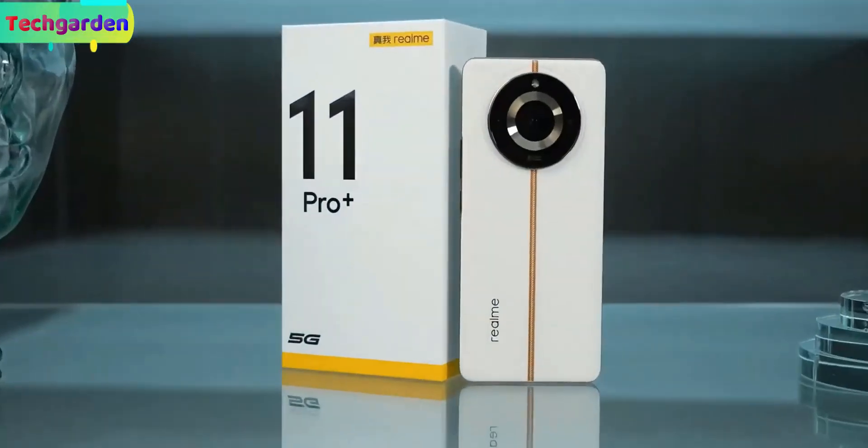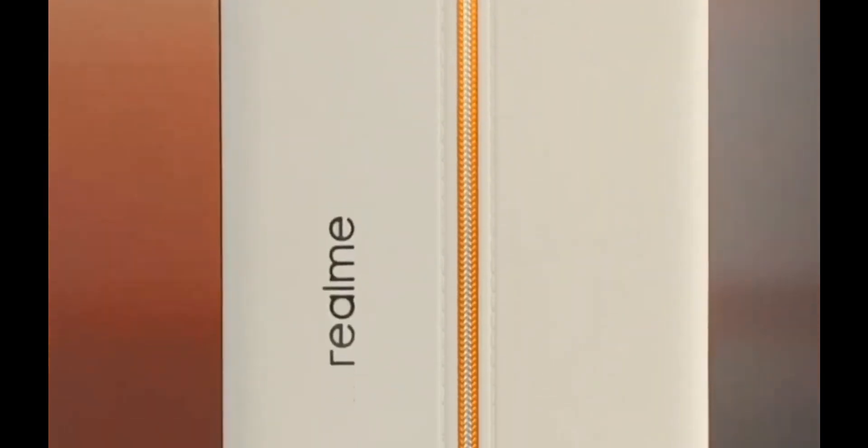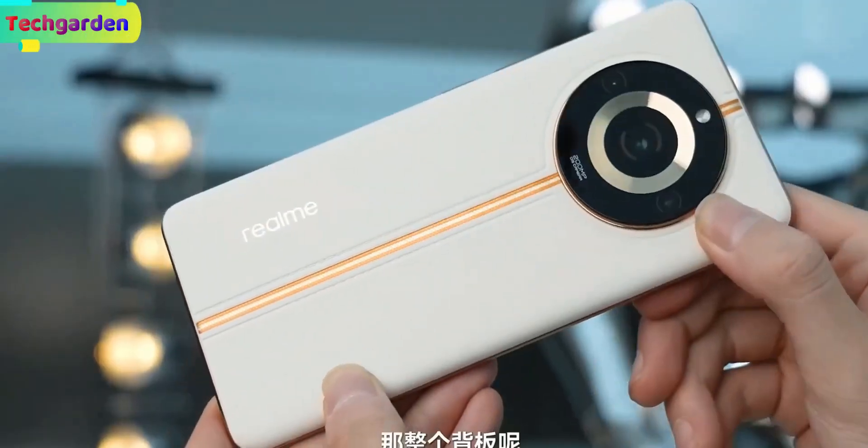Welcome back to my review of the Realme 11 Pro Plus, the latest flagship-level Realme smartphone with amazing features.